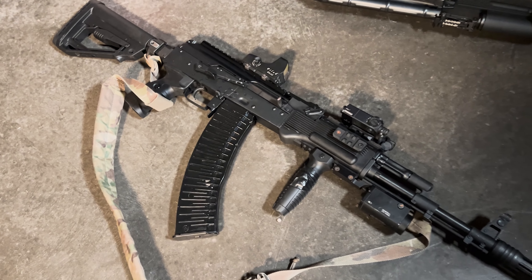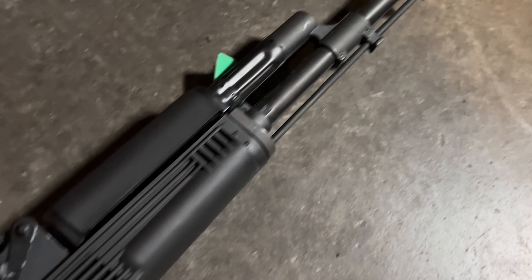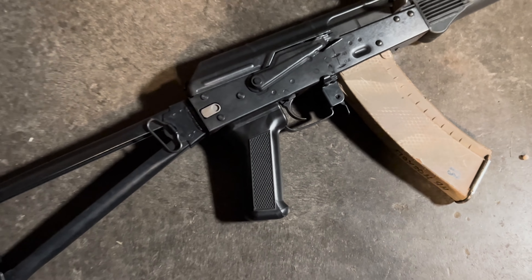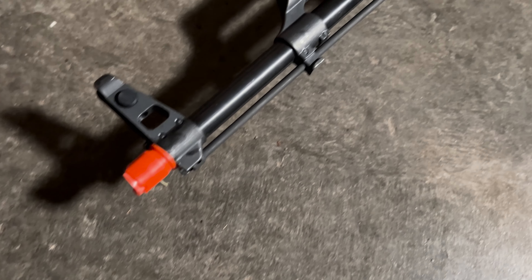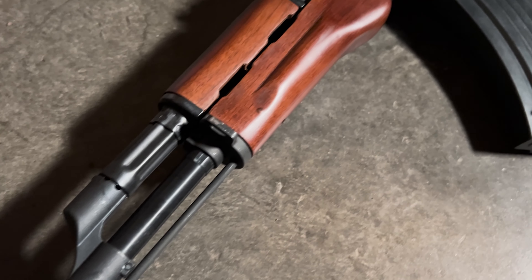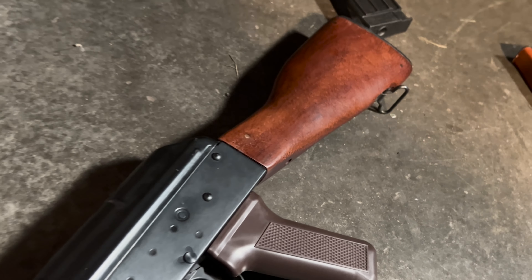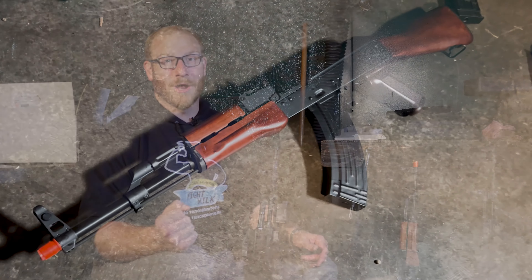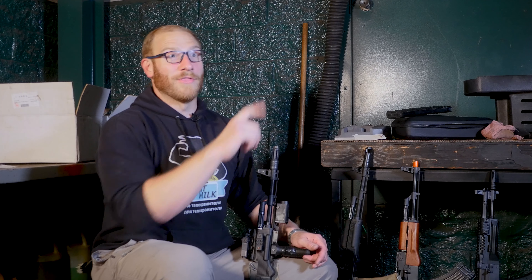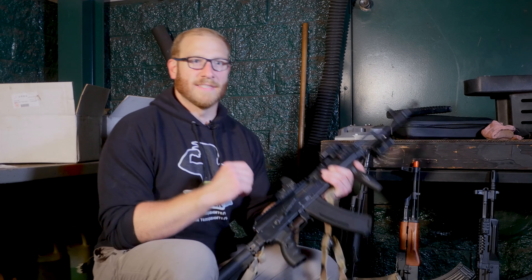For today's video I want to focus specifically on the E&L guns we were sent. In particular, this E&L AK Platinum, which is the AK-74M3, and the E&L Essentials series AKs, including this basic AK-74 and the AK-M. I am going to be talking about these the most because these are the ones I've had in my possession and actually used.